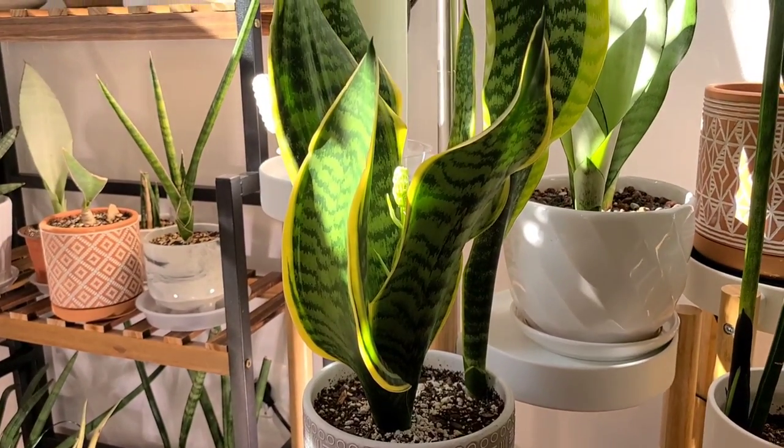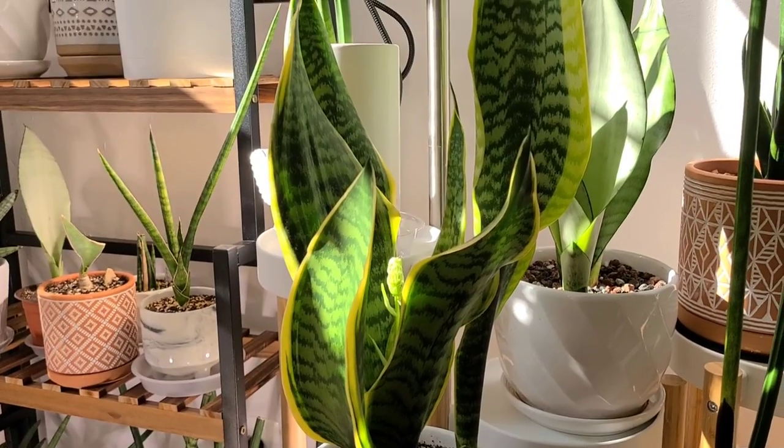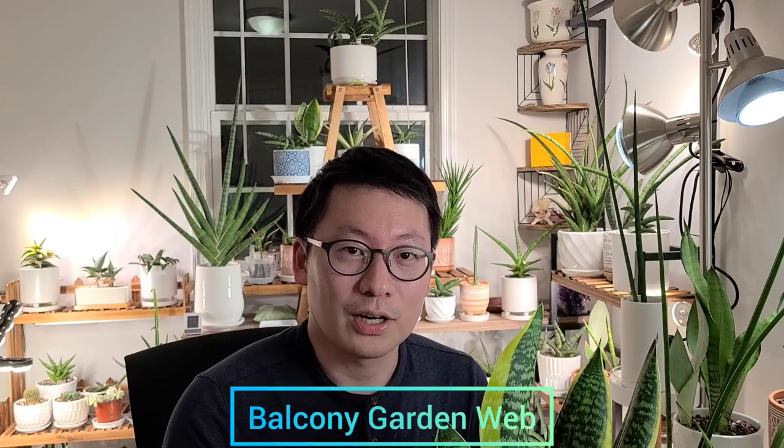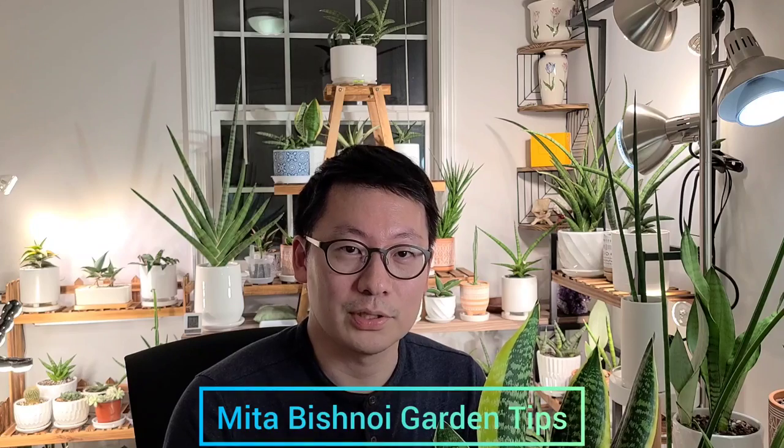Before making this video, I searched YouTube to see what others said to check if my experience aligns with their claims. I watched a video from Balcony Garden Web and a video from Mita Bishnoe Garden Tips. So today I will summarize three key points of each video and share my thoughts.